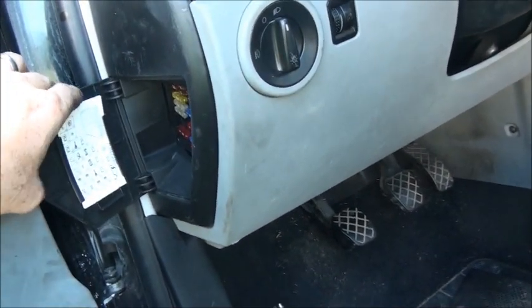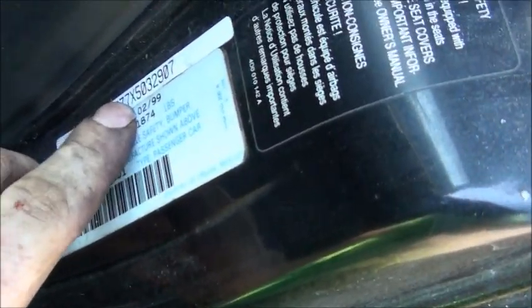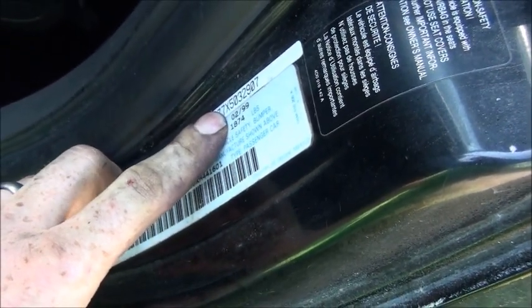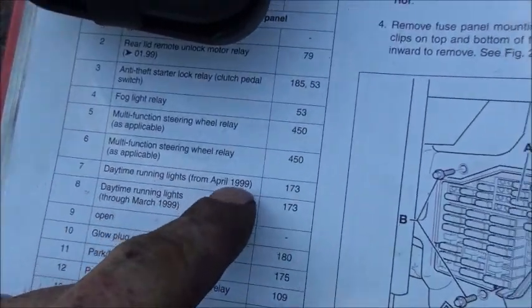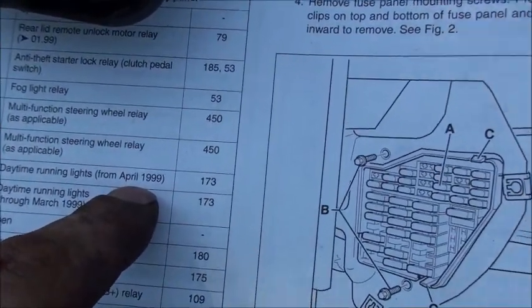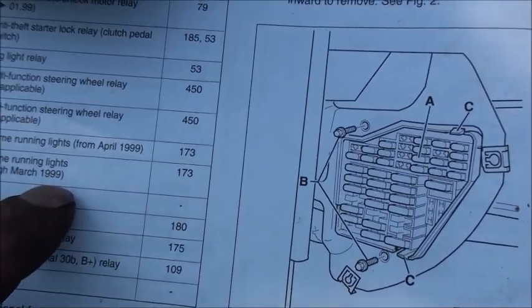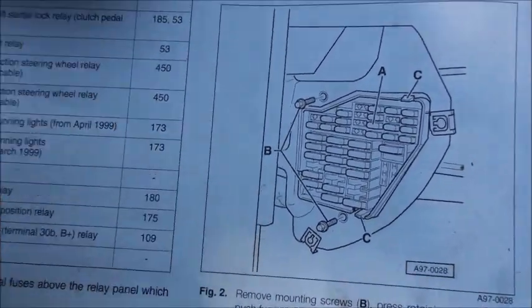I did some more digging — this was a February 1999 build, and it wasn't until April 1999 that they came out with the daytime running light module. So from April '99 onward is the daytime running lights module. Still the same relay through March '99, so it's the same relay either way.